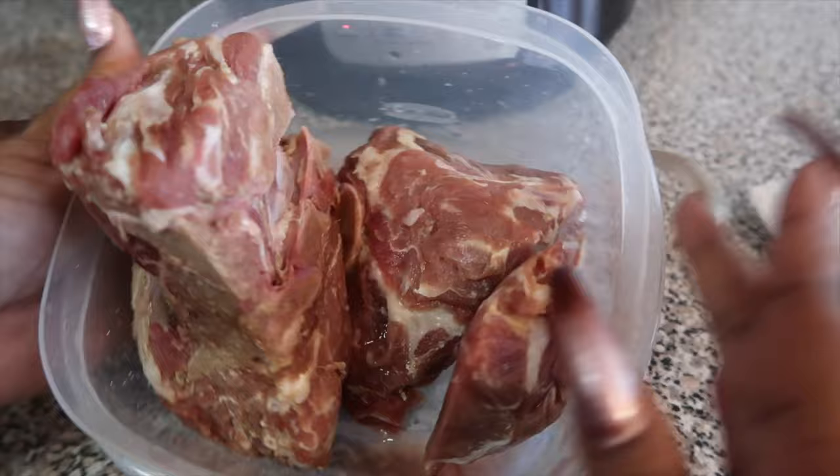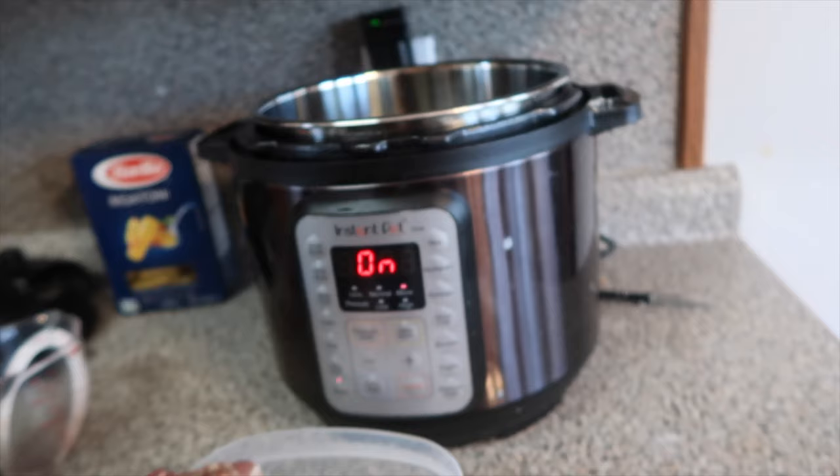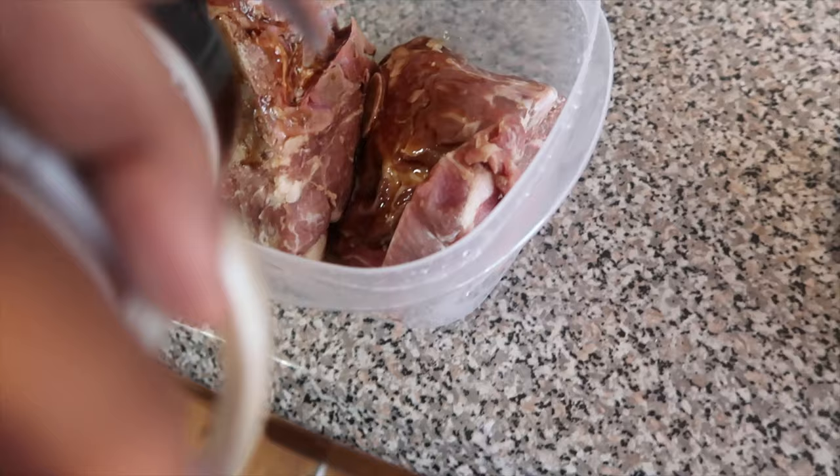As y'all can see, it's not a lot of meat — it's just about two and a piece of neck bones in here. I'm about to make a one-pot meal for one person, or for the kids. It's vegetable soup so we don't need that much meat. Put that one pot to work!